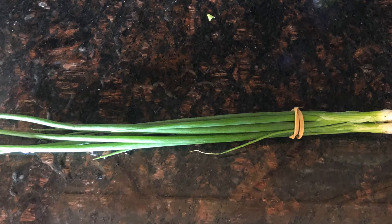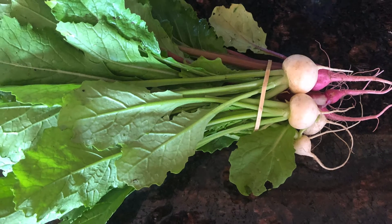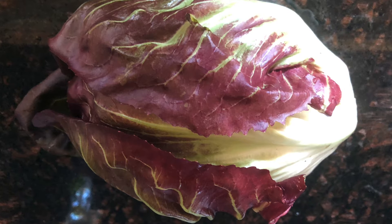This next picture is of turnips. These are specialty turnips — they're not like the purple top turnips you're used to buying. You eat the whole plant here. There's Hiroshio turnips and Scarlet Queen.